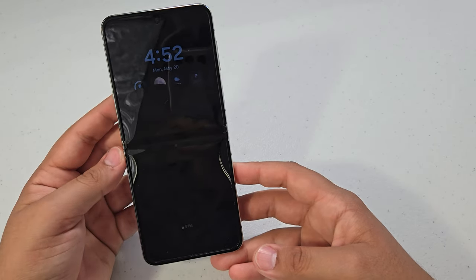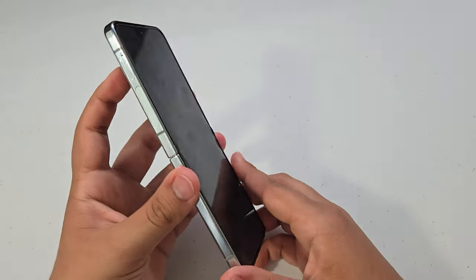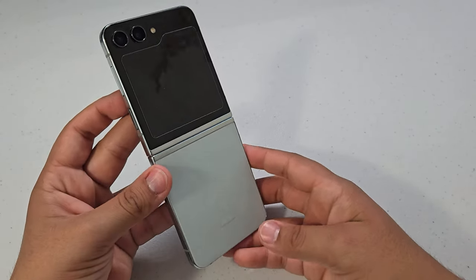I'm going to be doing a video on the process of getting this fixed through Samsung, so stay tuned if you want to see that. Thank you so much for watching — if you enjoyed the video please consider hitting that like button, and I'll catch you in my next video.